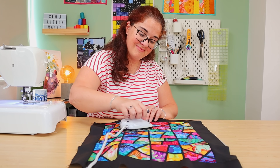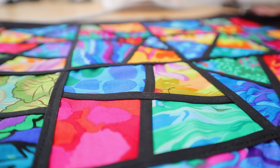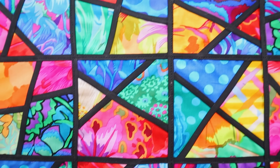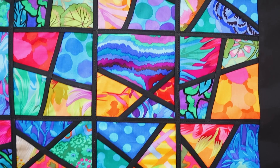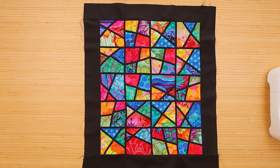I may as well retire as a quilter because I don't think I can make anything as gorgeous as this. But we'll try! Look at this, guys — it turned out pretty well, if I may say so myself. Wow, a stained glass quilt indeed. I had an absolute blast. I hope you did too, and I will see you soon. Bye-bye.